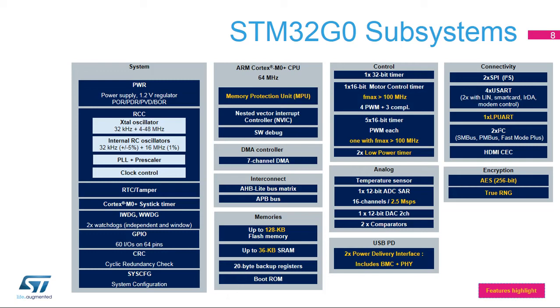Control modules: one 32-bit timer, one 16-bit timer for motor control, five 16-bit timers with PWM capability, and two low-power timers. Analog modules: temperature sensor, 12-bit ADC, 12-bit DAC, and two comparators. USB power delivery modules: two modules including BMC and PHY. Connectivity modules: two SPI modules also supporting I2S, four USARTs, one LPUART, two I2C controllers, and HDMI CEC. Encryption modules: AES and true RNG.